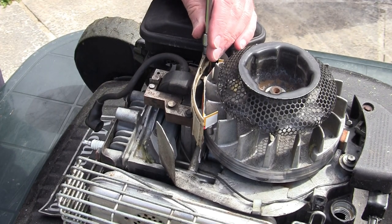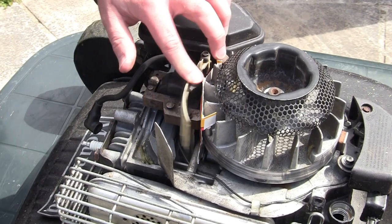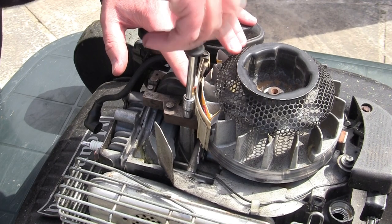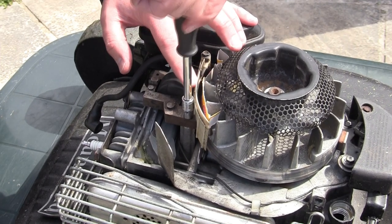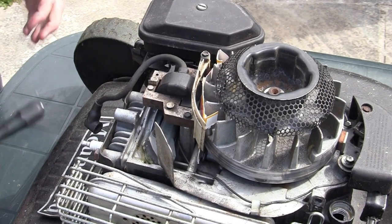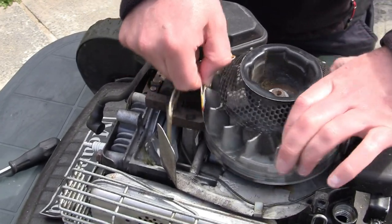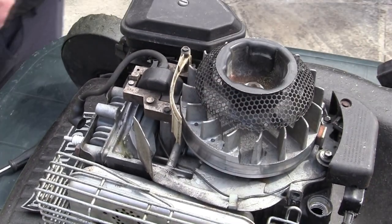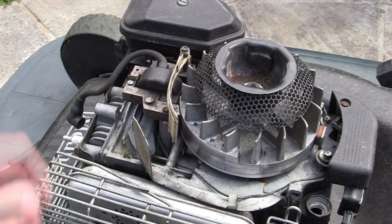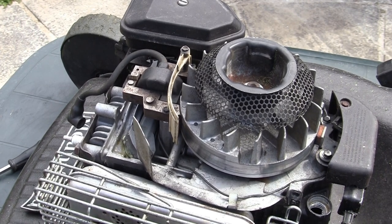Once the magnets have grabbed and set the gap, just nip the bolts back up and tighten them. Make sure the flywheel still moves freely. Then turn it until the card comes out, and you've got a nice even gap between the ignition coil and the flywheel. That's how I do it. All the technical specs will be in the description of the video.